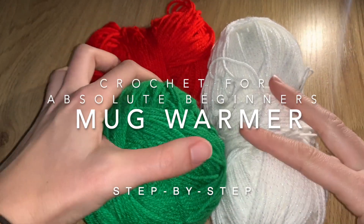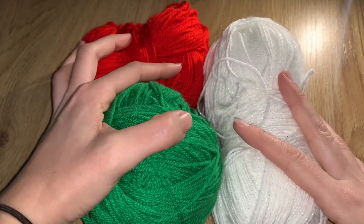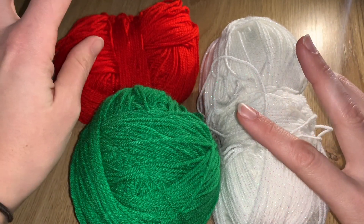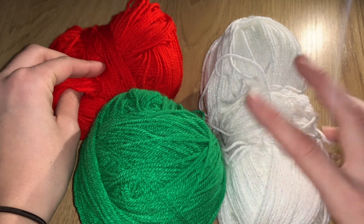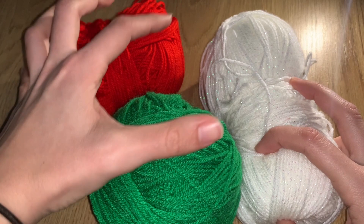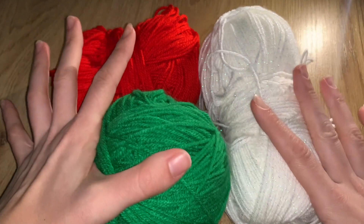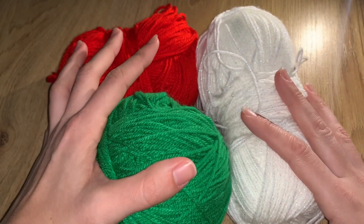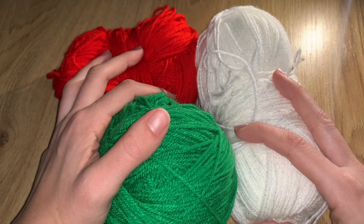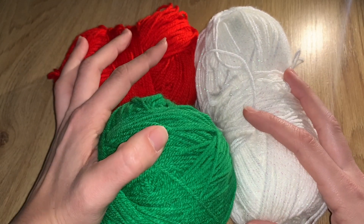Welcome back to the channel! Today we are going to do a mug warmer. We're going to use three colors: color number one is red, color number two is white, and color number three is green. Just so you know throughout the video when I say a color number, now you know. It's a repetition of stitches and we're gonna do it really slowly together — hopefully what I want to create will happen!